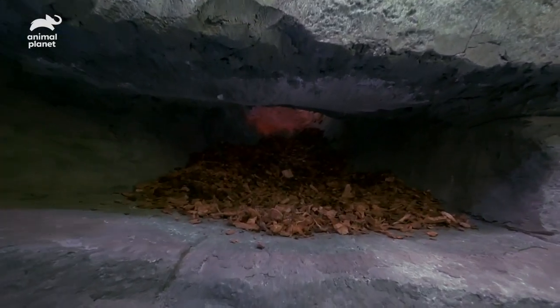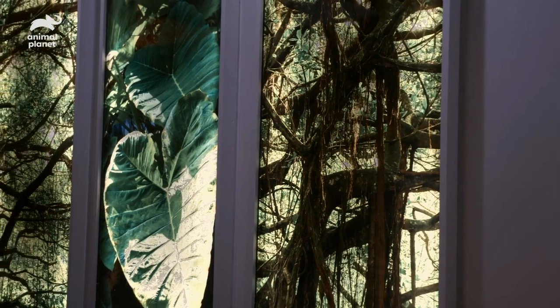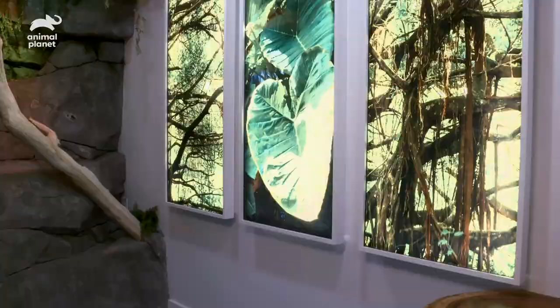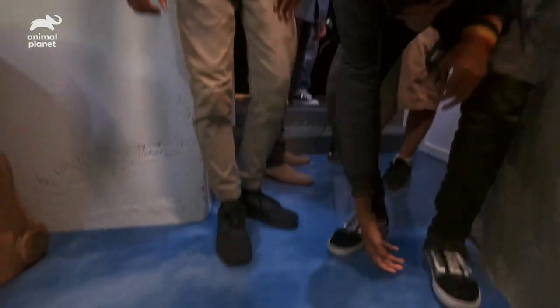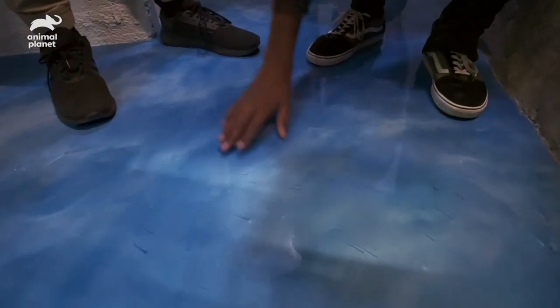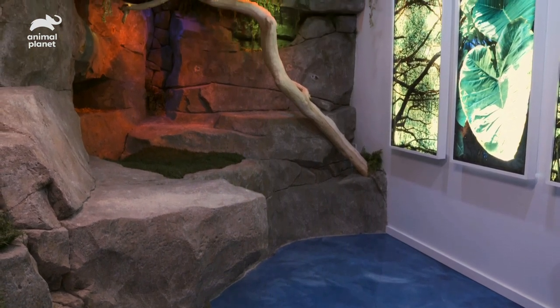We've got a little tunnel back there. If the snakes want to come down, we've got all the coconut husk in there. We took photos of the backyard — your favorite plants, the elephant ears. Epoxy floor. The snakes can come down here if they want to cool. Not only does the epoxy floor have a cool water vibe, but it's a safe floor surface for the snakes to crawl around on. And it's easy to clean.